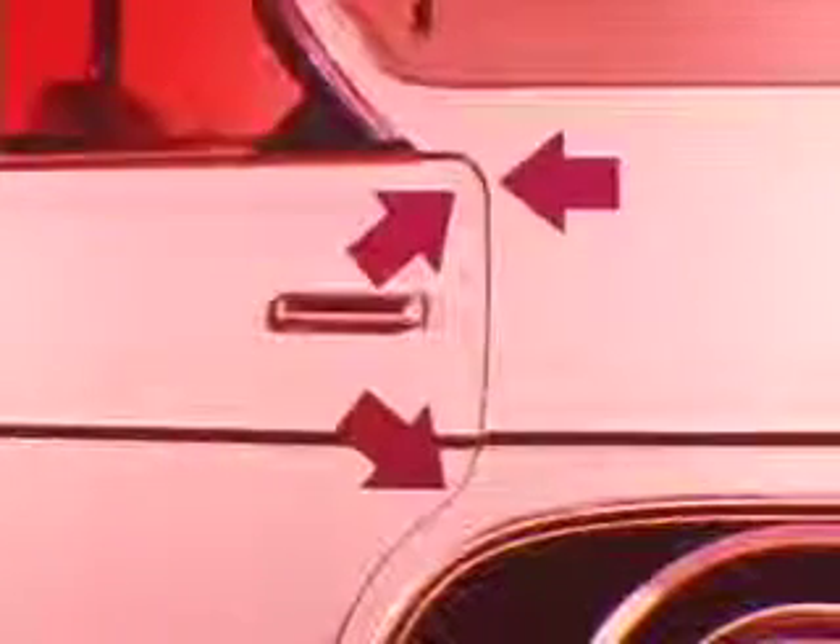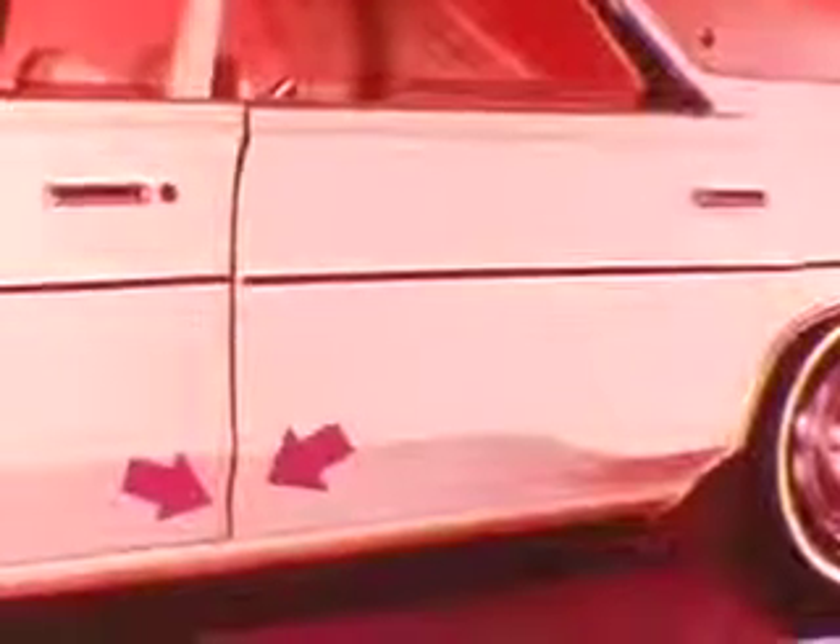A close inspection shows that the upper corner of the rear door is low and too close to the quarter panel. Also, the lower part of the door is not flush with the front door or the quarter panel. The rear corner of the front door is high, and the spacing between the rear door and the front door is not uniform. The front door is not flush with the front fender — in short, we've created an exaggerated example of door misalignment.